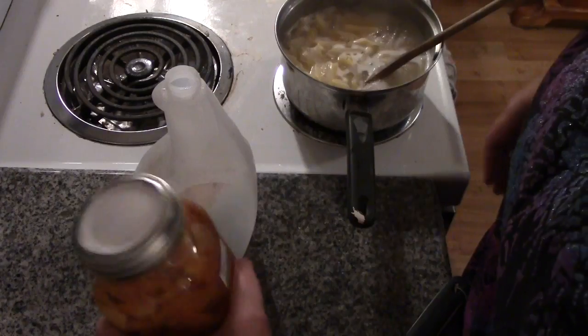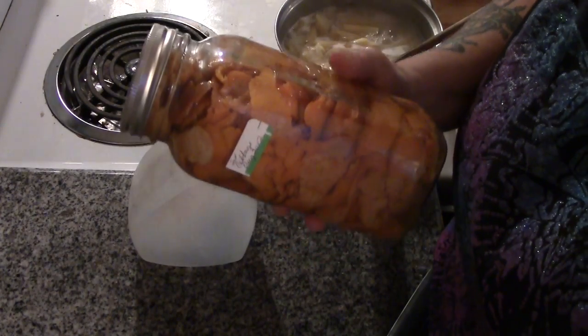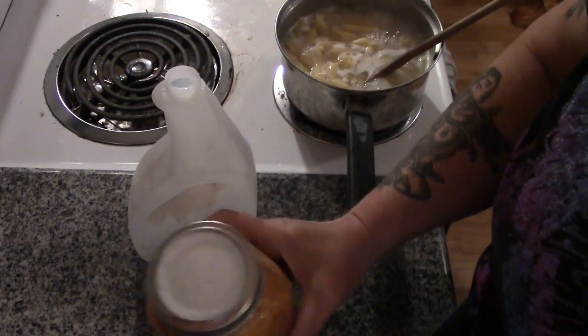Hey folks, this is Mr. Wolfie from Our Half Acre Homestead with a quick kitchen tip. A long while ago I heard about this kitchen cleaner that you make out of white vinegar and orange peels.